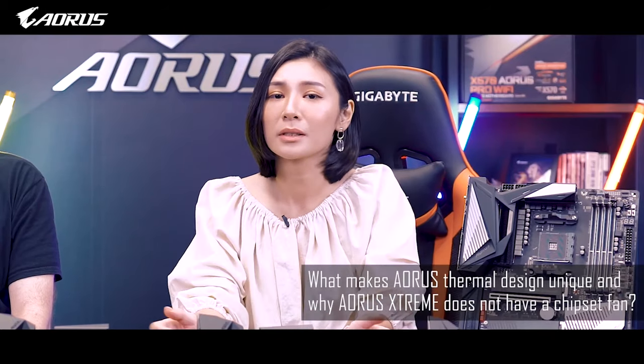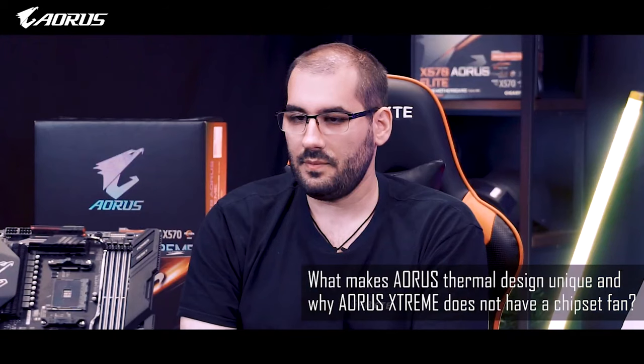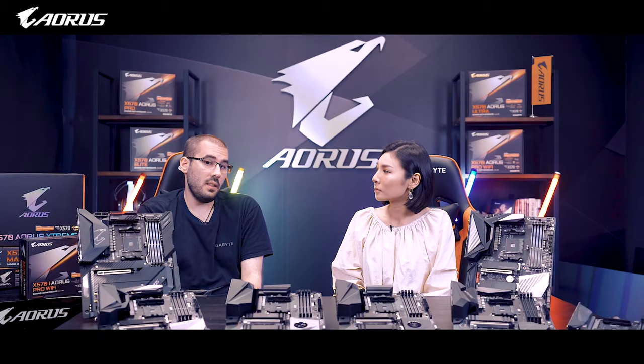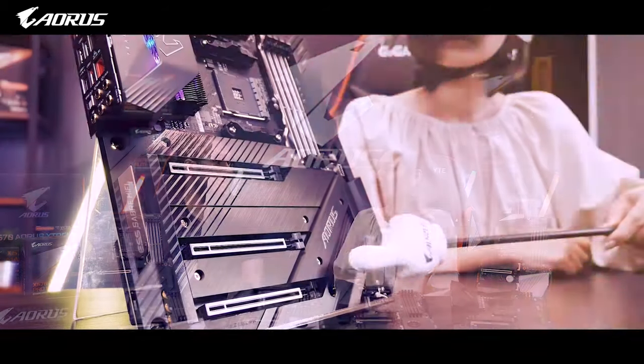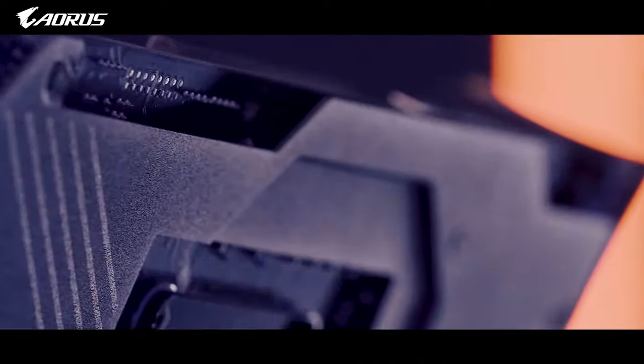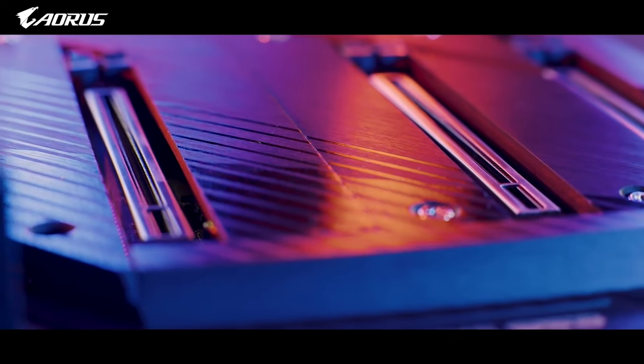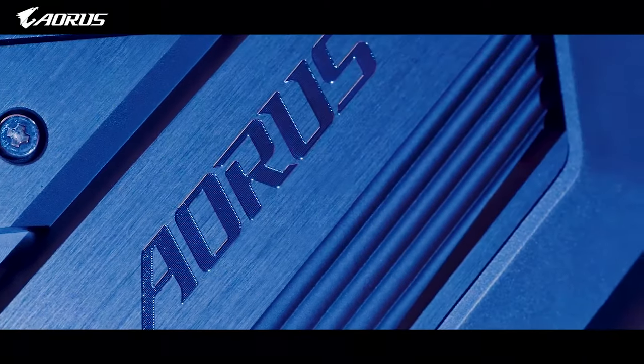What makes the Aorus thermal design unique and why doesn't this model have a chipset fan? Aorus motherboards are the only motherboards on the market equipped with heat sinks that have real fins for better heat dissipation.